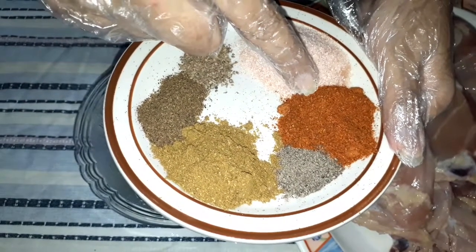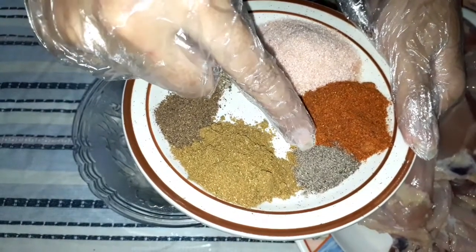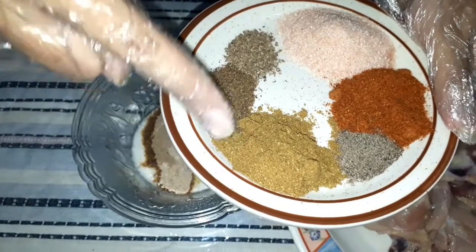Black pepper — 1 and a half tablespoon. This is powder of coriander, also 1 and a half tablespoon. The coriander powder is made at home.